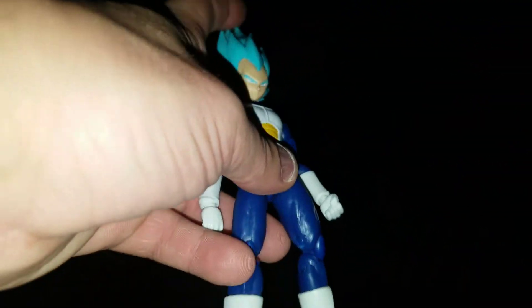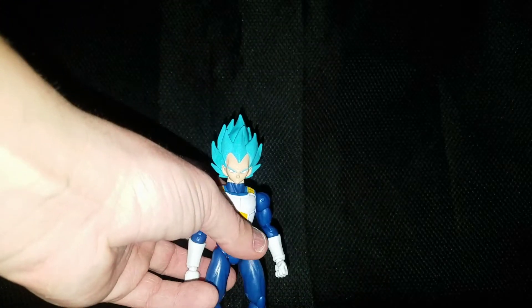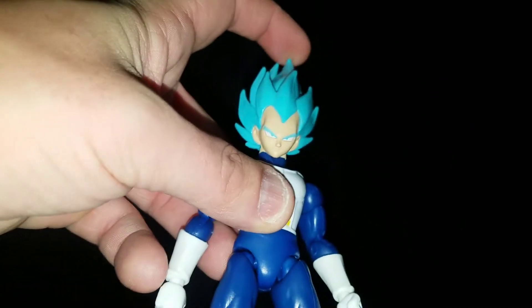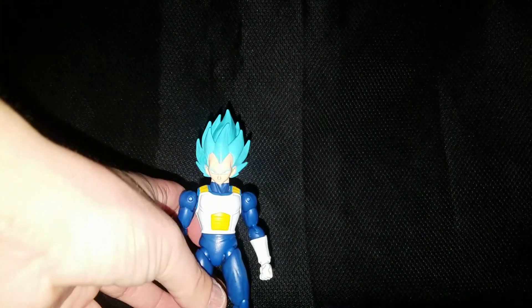He is an amazing figure. I think compared to the other Vegetas, he can actually look up and down the most — or the best anyway. So let's do some comparisons.